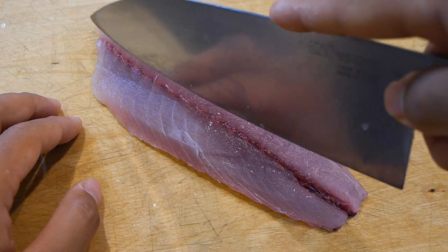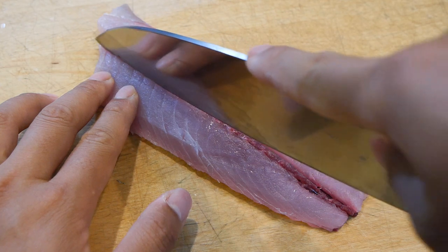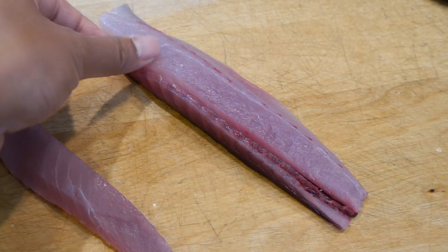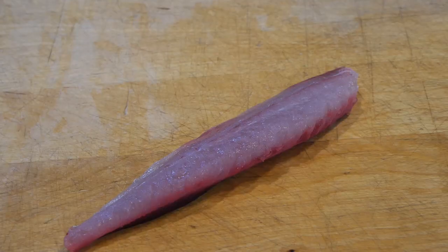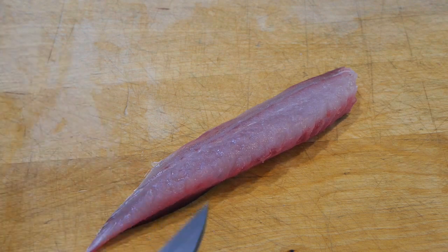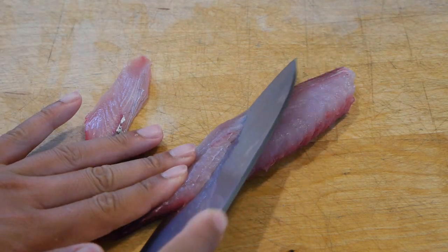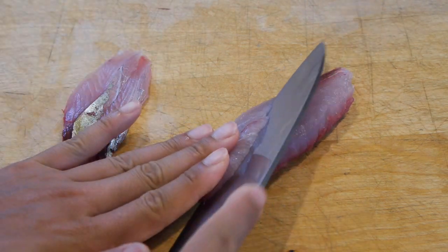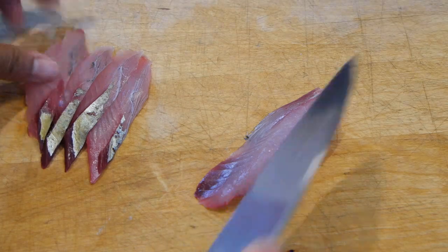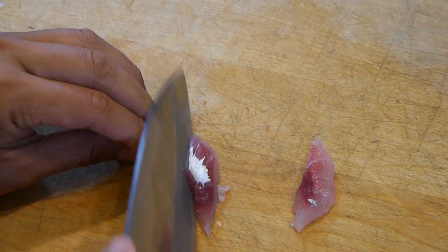Just like most other fish, you can cut out the center pin bones or use a tweezer instead. For the way I make the sashimi and nigiri it won't make any difference if I split it in half like this. For the top loin I'm going to slice it into wider and thinner pieces for the nigiri, and for the bottom loin this is going to be cut into bite-sized sashimi pieces instead.